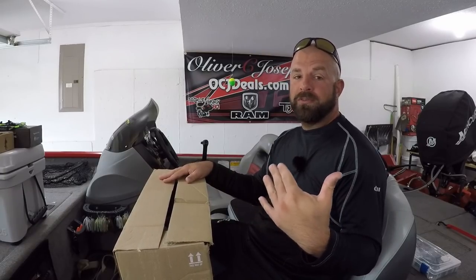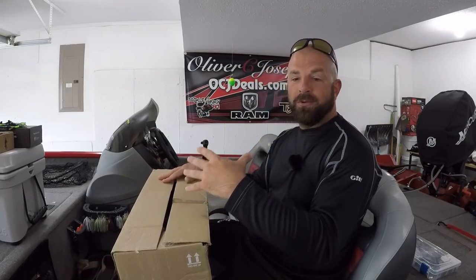I know I have a ton of Tackle Junkies watching these videos, that's why I'm still doing the unboxing videos. I know you guys love checking out new tackle, and that's why I do these videos — just to show you guys different tackle that's available. It's not to say 'look what I have,' it's just to show tackle from one Tackle Junkie to another.